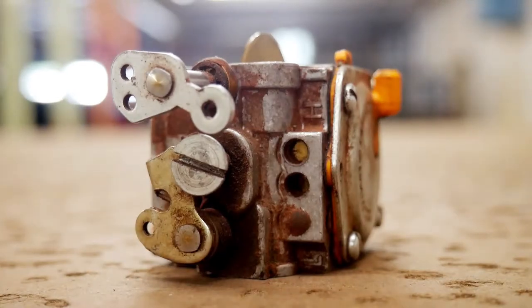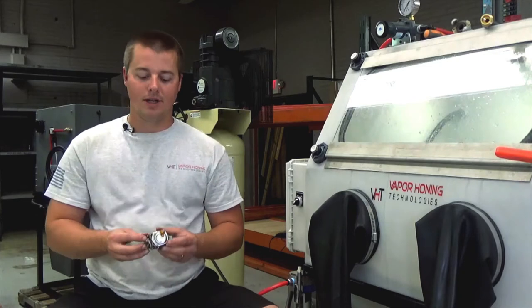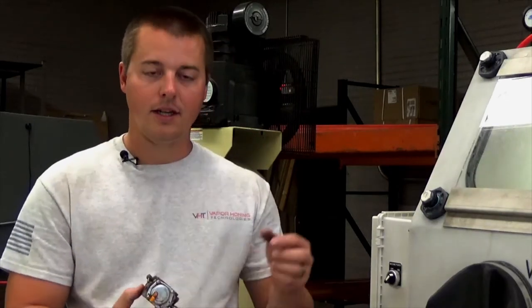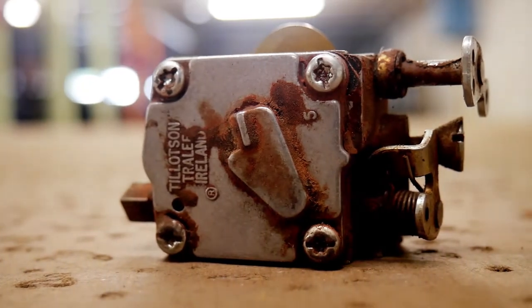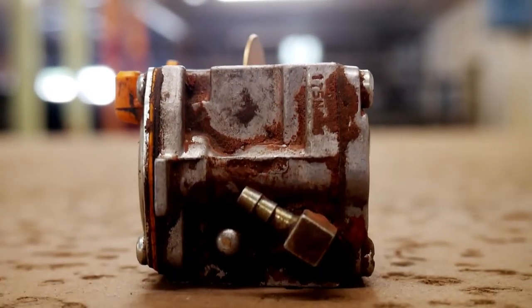We're not removing any amount of material here — we're using particles as fine as five microns, so you can imagine how small that is. Another big benefit for a carburetor body is that you're able to shoot through the passageways of the body and clean those out as well. It takes ultrasonic cleaning to the next level — ultrasonic cleans the insides and small passageways well, but it does not give it any type of finish or sheen, or surface finish as we'd like to call it.